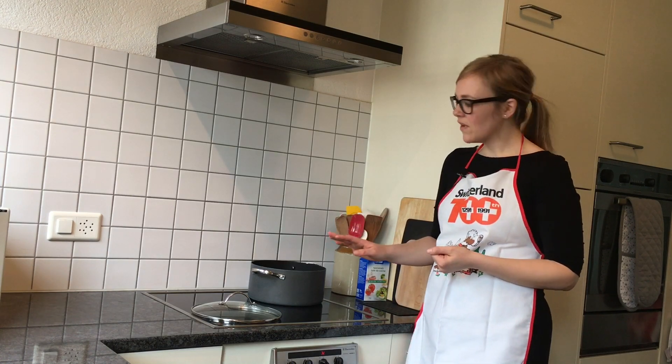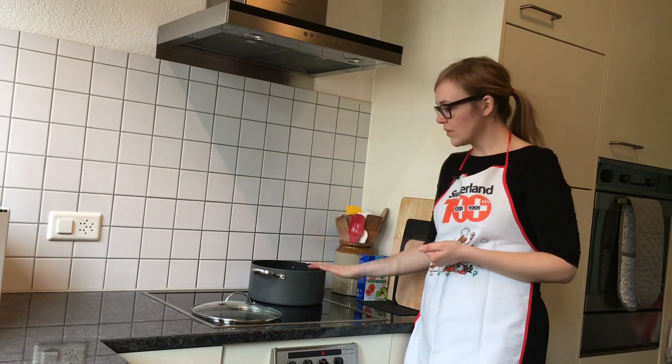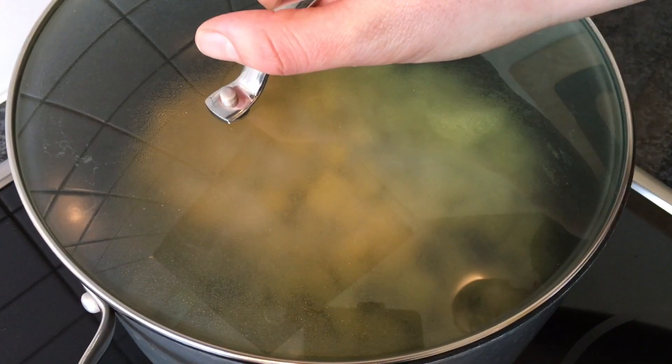Now we've moved to the stove. You want to just cover your chopped potatoes with water, put it over high heat, add a little salt, and let that cook for about five minutes.